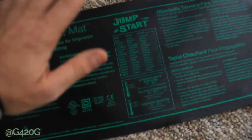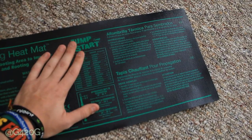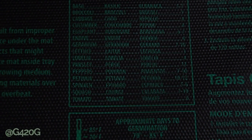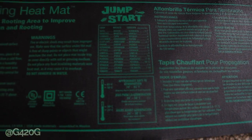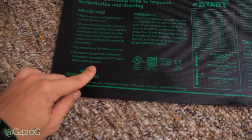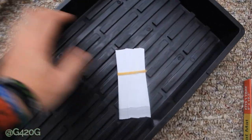I've had the heat pad plugged in for about 15 to 20 minutes now and it's nice and warm. I don't have a temperature gauge for it — it just plugs right in. The mat is designed to raise rooting area temperatures approximately 10 to 20 degrees Fahrenheit above ambient air temperature, which is basically exactly what I need. If I raise my temperatures 10, 15, even 20 degrees, I'll be sitting at the perfect range.